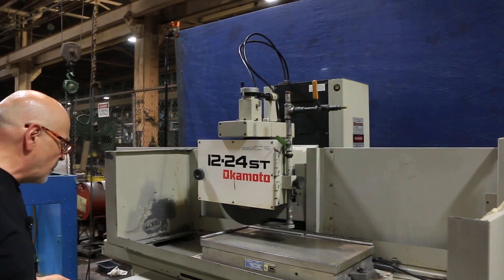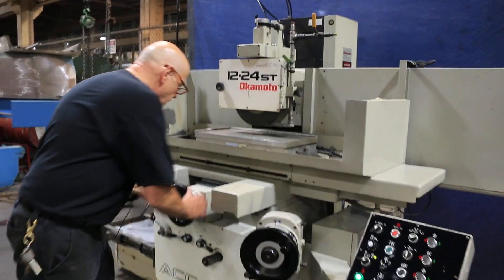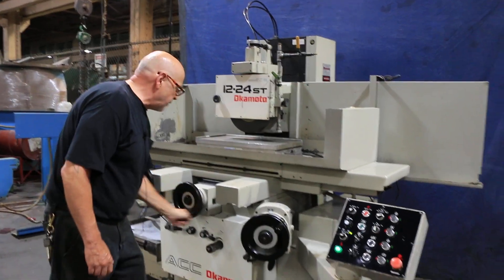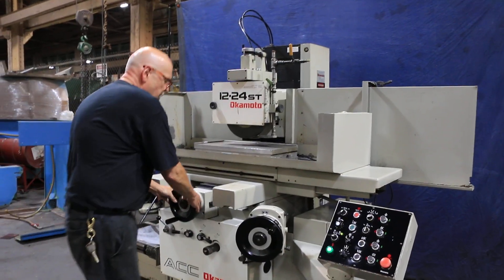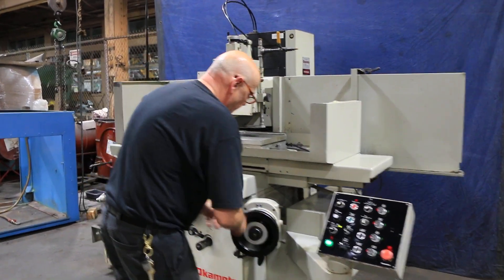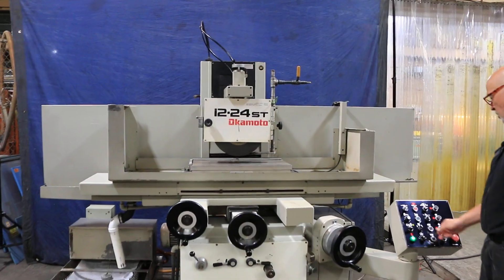The machine can be operated by hand. It has a very nice feel to it. Same with your down feed. We also have a rapid up and down, as I was saying.